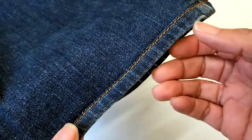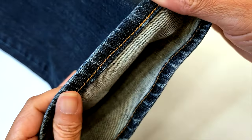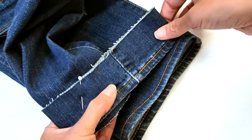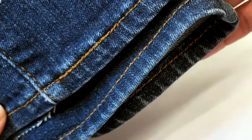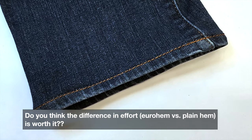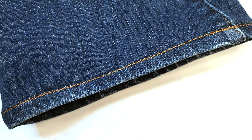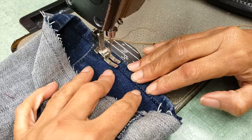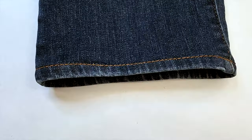Who would say those pants had been shortened? And look inside — it really looks the same! I still haven't done the other leg so I can show you the before and after. Please let me know in the comments if you find the extra effort to do the Euro hem worth it, or if you prefer a regular hem. If you find this video useful, please give us a like, don't forget to subscribe, share, and comment. Bye!